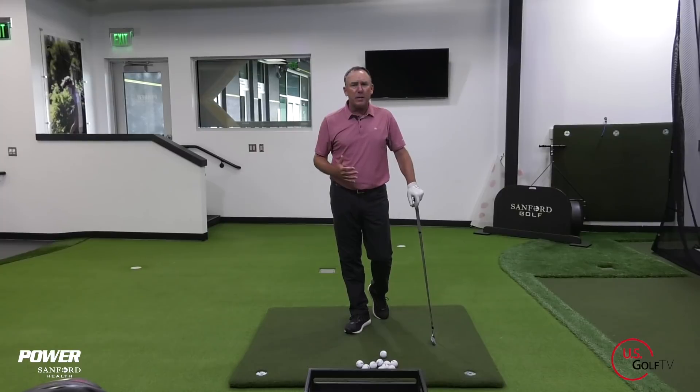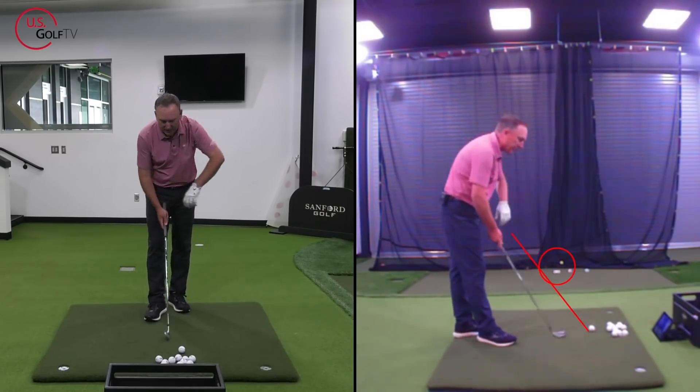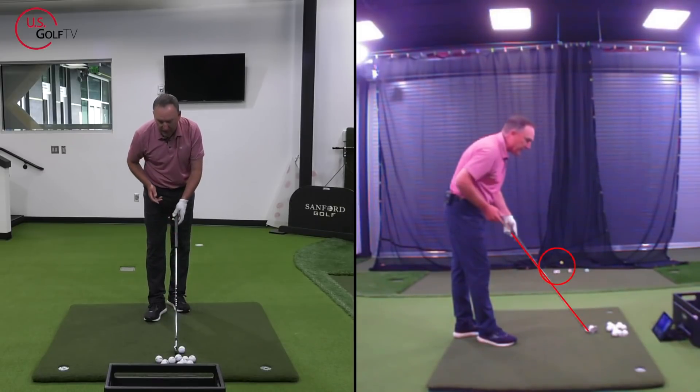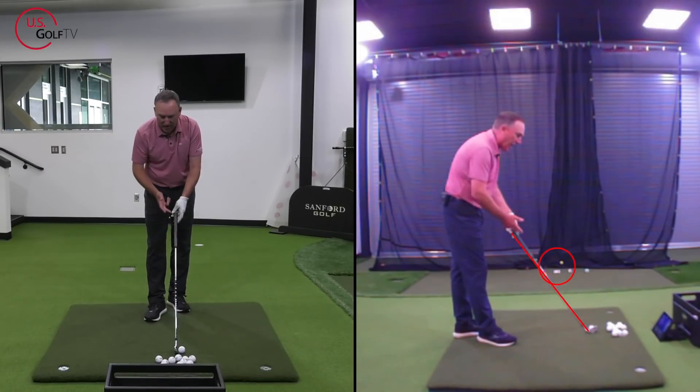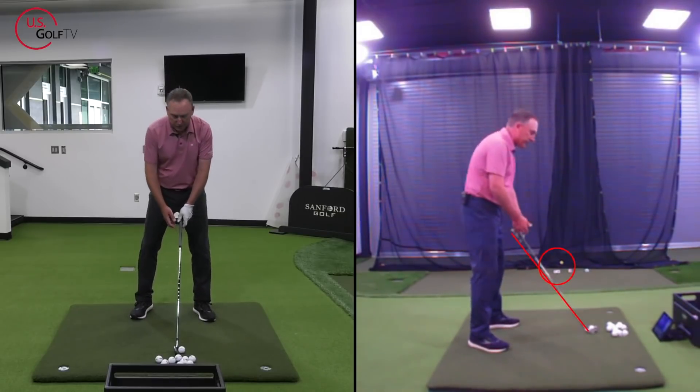Anytime I'm watching a student hit golf balls, the first place I always stand is what we call down the line. That's where I've got the live view set up here. The first thing you've got right here is the club shaft. Notice the red line goes along that club shaft, and that's the first line we're going to talk about when working on making the perfect golf swing.